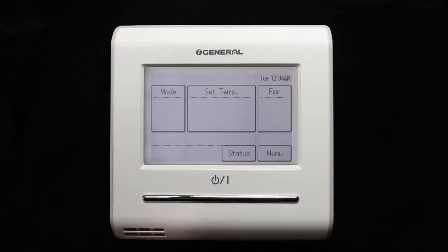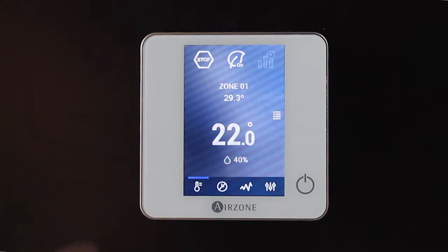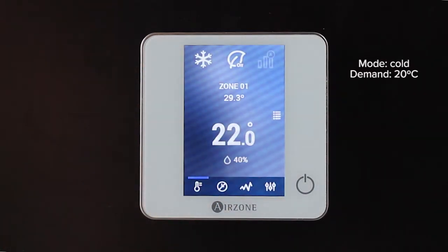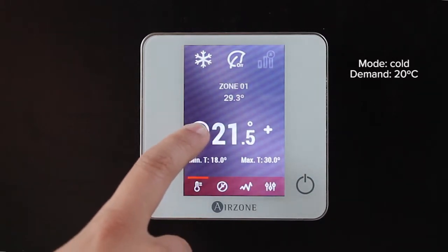In this video, we will explain how to configure the Fujitsu AC unit so the Airzone EcoAdapt algorithm works correctly. To do this, the switching function of the room temperature sensor must be enabled. Without this, the system will only work with maximum and minimum temperatures and won't permit the use of the Airzone system's EcoAdapt algorithm.